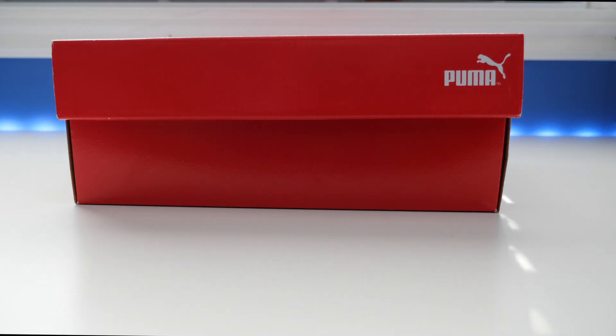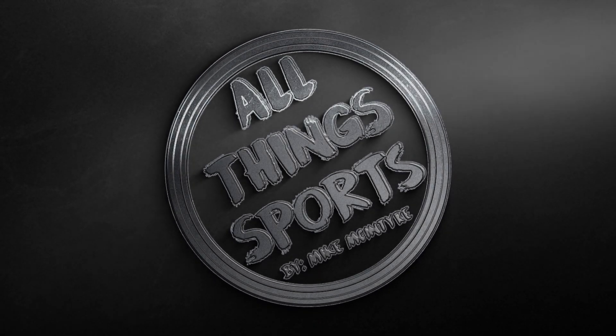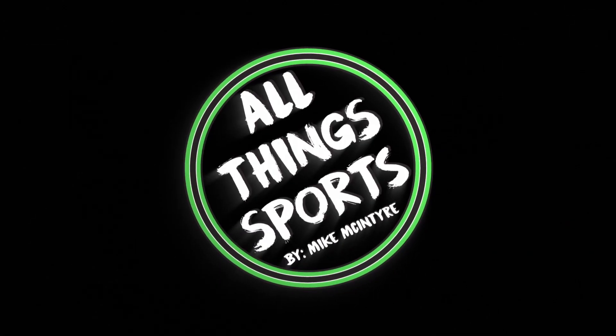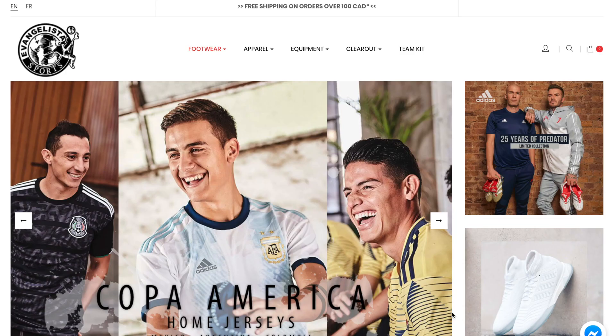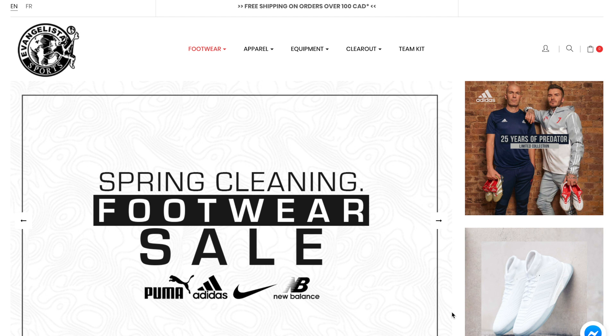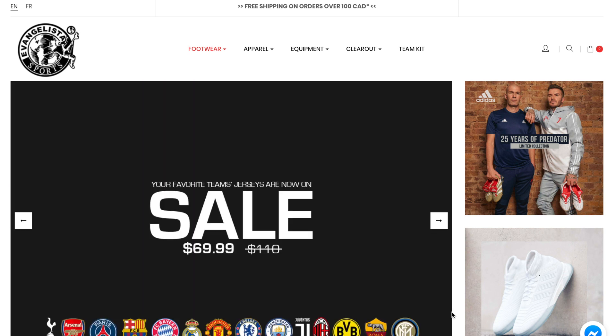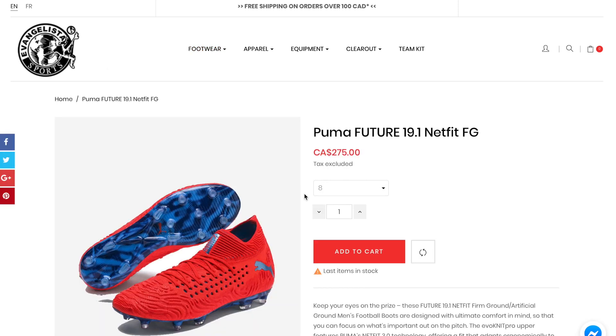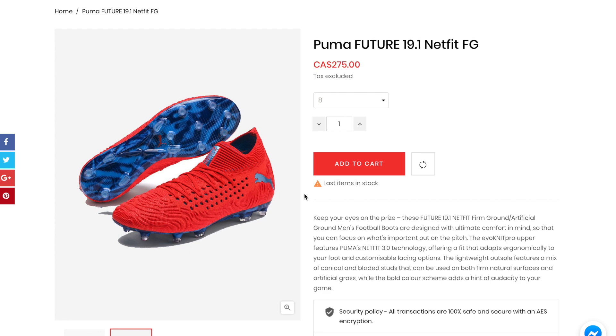What's going on everybody, Mike McIntyre here back with a brand new video. This is one that I've been getting a lot of requests about, so today let's take a look at these Puma Futures. I need to give a quick shout out to Evangelisa Sports for sponsoring this video — they hooked me up with these boots. If you're interested in this pair or anything else, check out the first link in the description. It is an affiliate link, so thank you guys for checking it out.